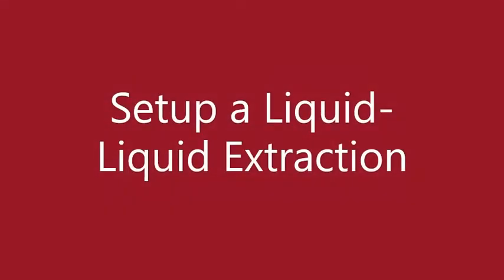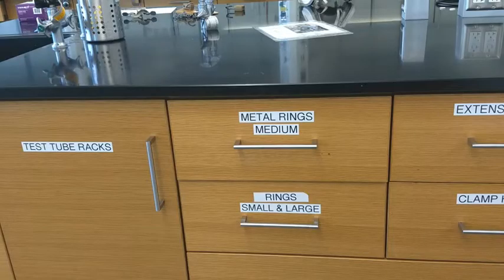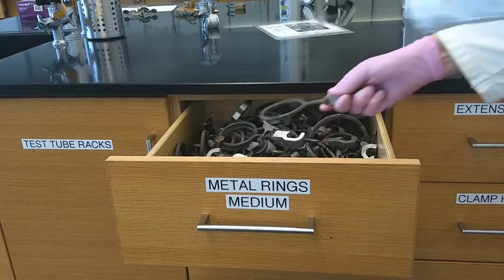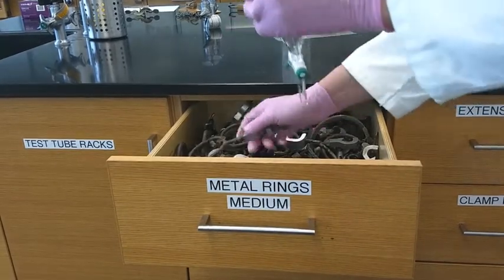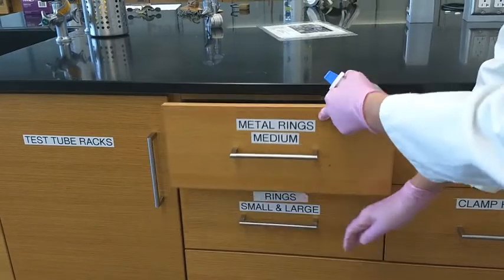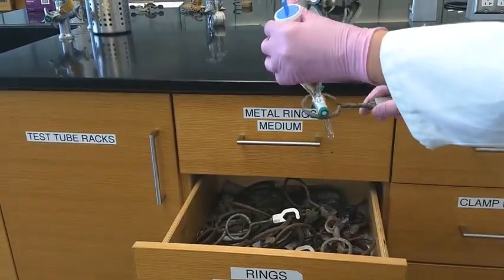In this video I'm going to talk about setting up a liquid-liquid extraction. You're going to grab a sep funnel and a cap, then go to the drawer right next to it and find a ring. Finding the right size can be a little tricky — it needs to go over the valve and yet hold the sep funnel, so you just need to try the two different drawers.